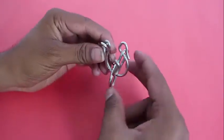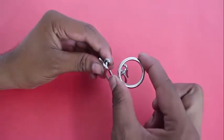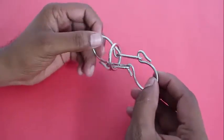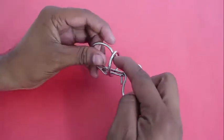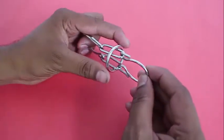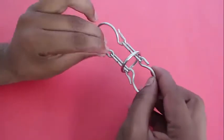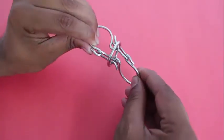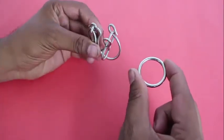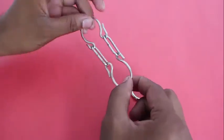Just twist both the handcuffs in opposite directions to make a U-shaped well, and then you can slide the ring out. Once again, put the ring back into the U-shaped well, twist it, and the ring is locked in the handcuffs and you can't remove it anymore. Now once again you twist both the ends to make a U-shaped well and you can very easily remove the ring from the handcuffs.